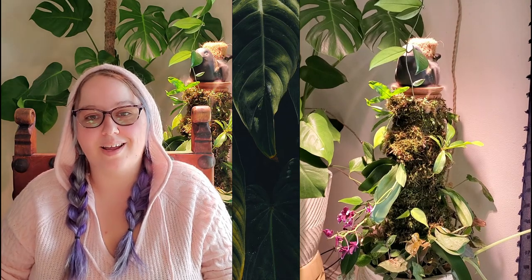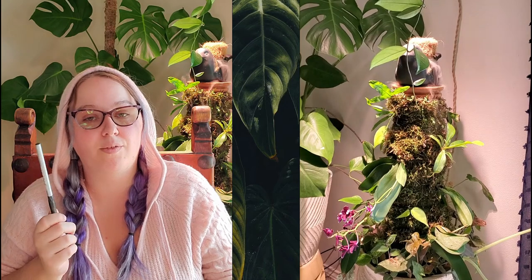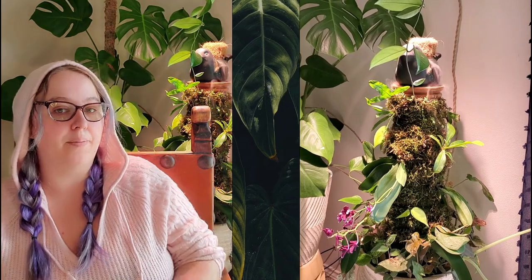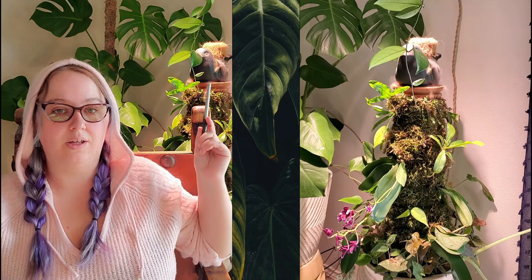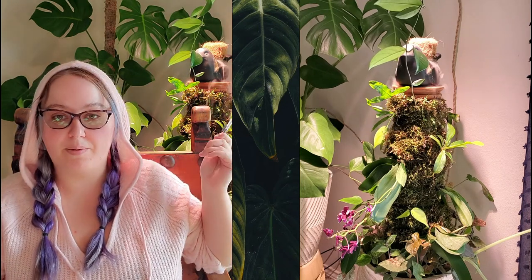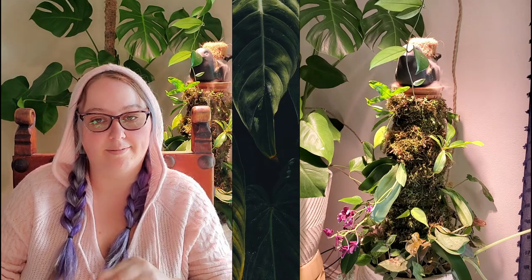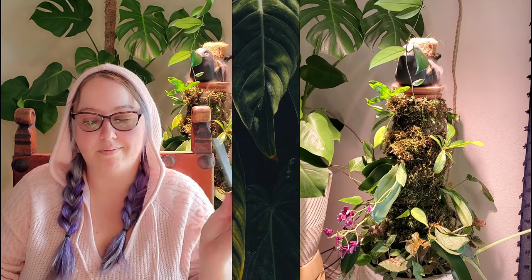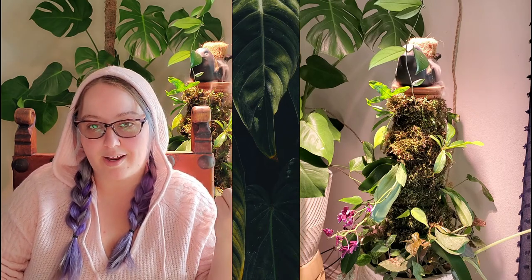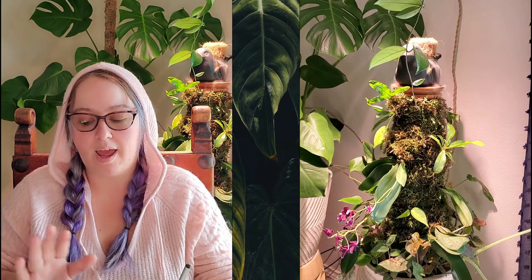Hey, welcome back to Haven's Handyworks. It is 2021 and we've started the new year. It's been about a month since I built this little hydroponic totem behind me, and it is time for an update. We're going to try out a new format here — let me know if you like it; if you don't, tell me you hate it. I'm going to go through my journal here.